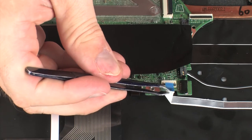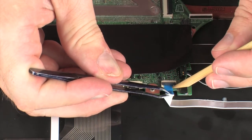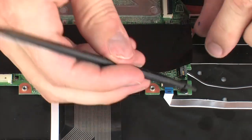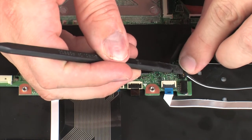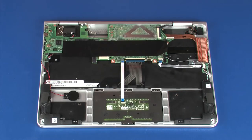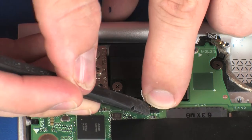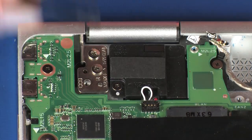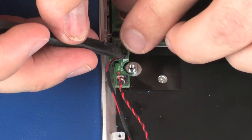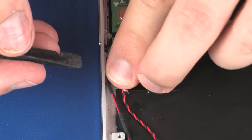Insert the power button board ribbon cable into the power button board ZIF connector on the system board and press the locking bar down to lock the cable into place. Connect the left front speaker cable into its connector on the system board. Connect the right rear speaker cable into its connector on the system board. Connect the right front speaker cable into its connector on the system board. Connect the RTC battery cable into its connector on the system board.